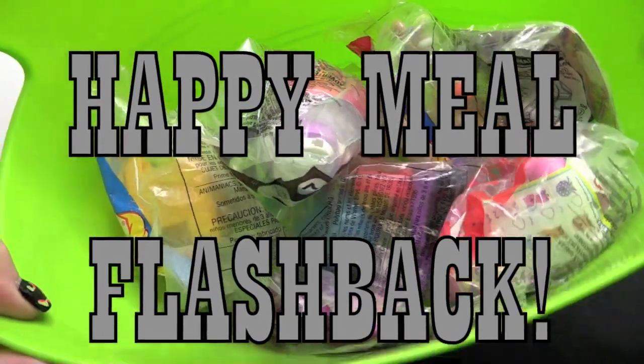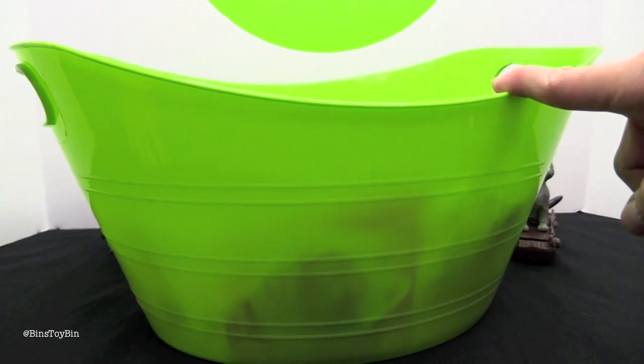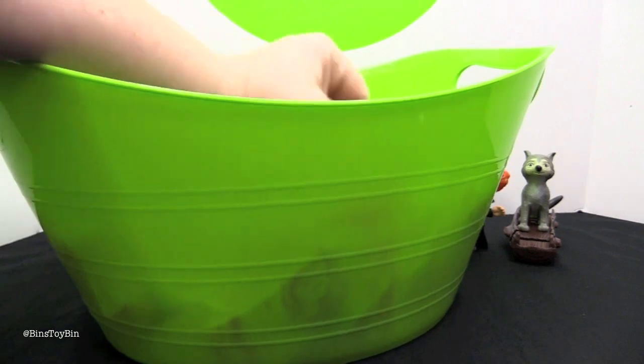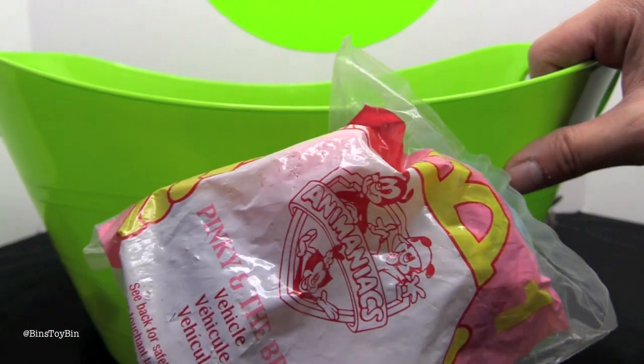That's where Bin and I reach into this tub with our eyes closed and grab out an old school Happy Meal toy — one from the 80s, 90s, or 2000s. One that we grew up with. And you got... from Animaniacs, Pinky and the Brain!